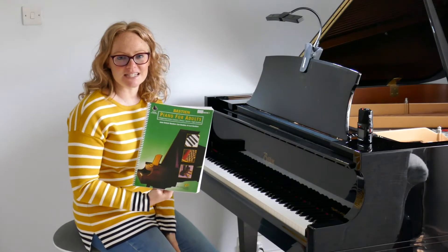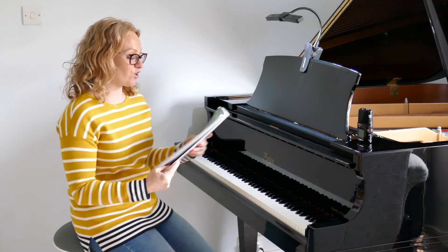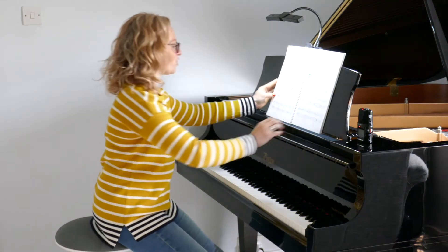Hi and welcome back to Piano with Lesley. We're working our way through Bastion Piano for Adults Book One. We're going to turn over to page number 108 and we're going to run through our warm-up.